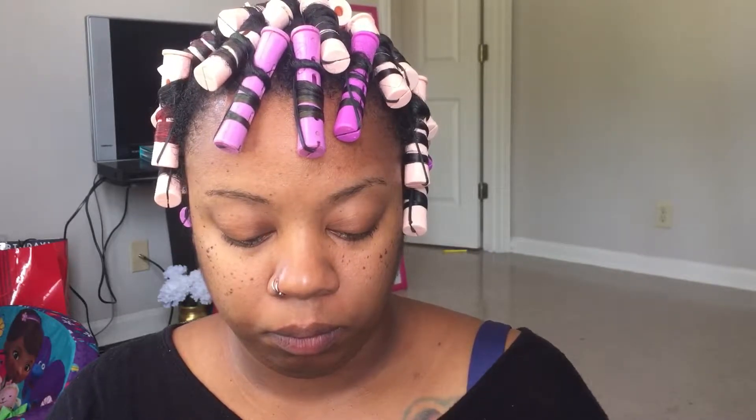Hey y'all, I am back with an updated eyebrow tutorial. It's gonna be short and sweet and I'm just gonna do one brow. I just wanted to update it so you guys can see how I'm doing my brows now. I'm using a different pencil, so let's go ahead and get started.